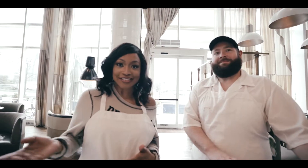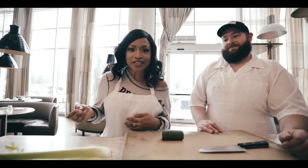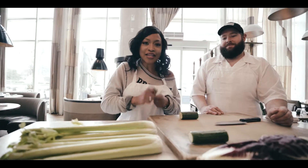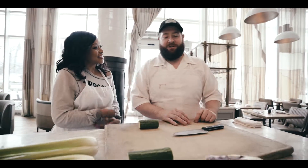Hey guys, welcome back! Today I am at one of my favorite restaurants with Chef James, who has the most awesome eyes. He's going to show me the proper way to cut up these wonderful, yummy veggies. You know I'm a mom on the go, and sometimes you just got to get in there and get with it. I'm trying to be like him when I grow up.